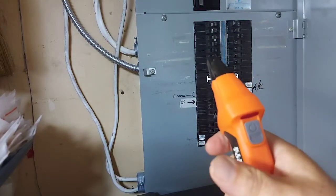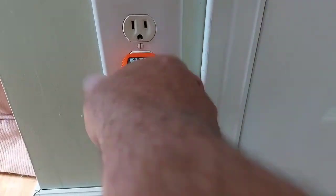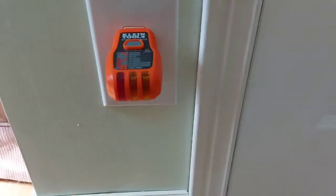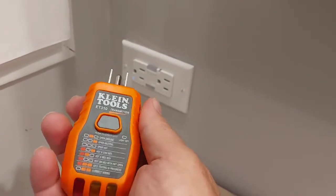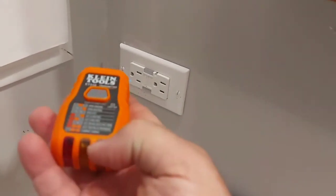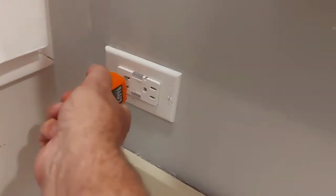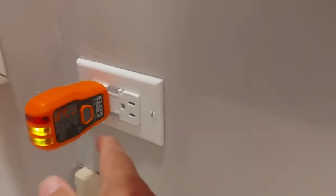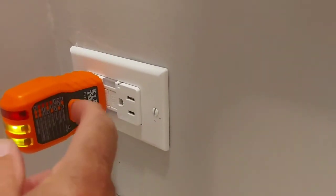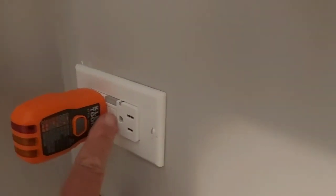We'll shut the power off on breaker number six. Here's our plug — it shows no power, so we got the right breaker. It also has a tester for your ground fault circuit interrupter plugs. With two lights showing the outlet is correctly wired, we check the GFCI tester — it tripped it, and we reset it. There it goes.